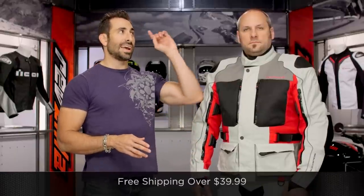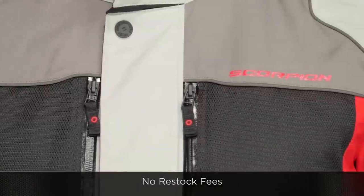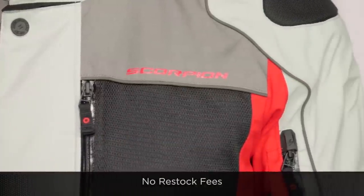Remember too, if you are concerned about sizing, outside of calling us, we do ship for free over $39. And I would like for you to click our logo right up there, subscribe to us at RevZilla TV. Leave your comments, your questions, your feedback on the new Yosemite jacket and pants.